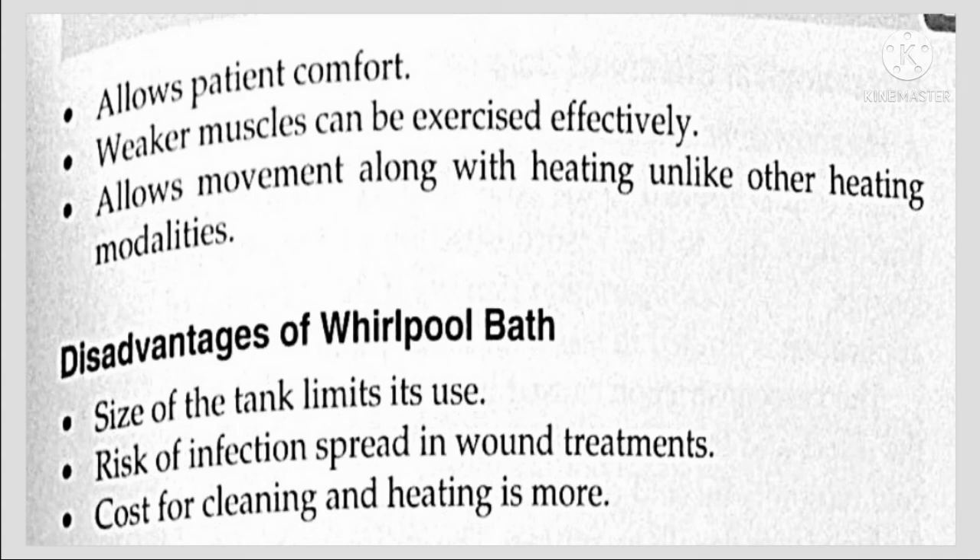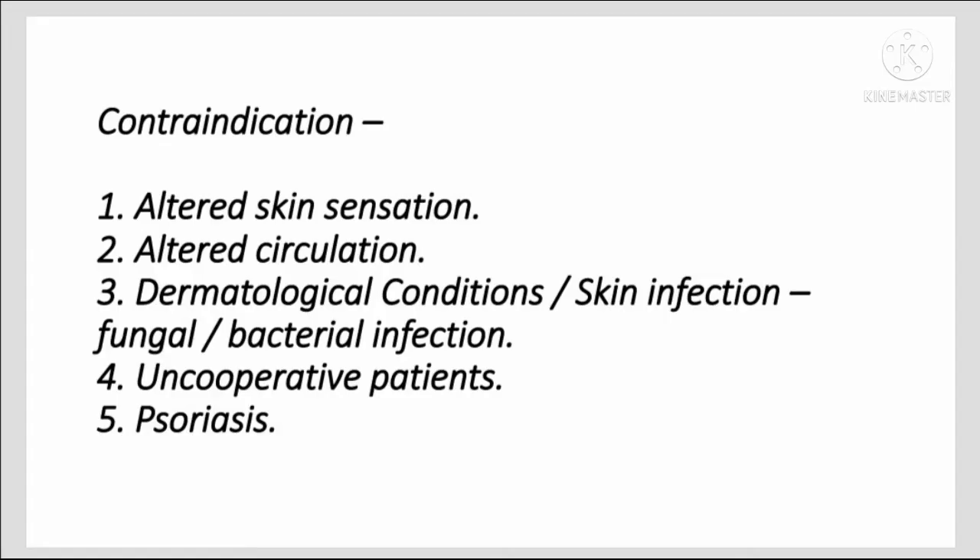Disadvantages of whirlpool bath include: the size of the tank limits its use, there is a risk of infection spread in wound treatments, and the cost for cleaning and heating is higher. Contraindications include altered skin sensation, altered circulation, and dermatological conditions or skin infections such as fungal or bacterial infection, as well as an uncooperative patient.